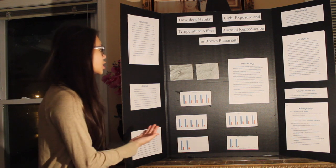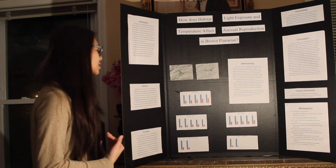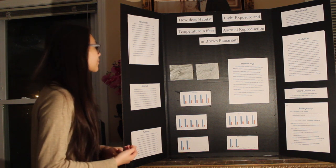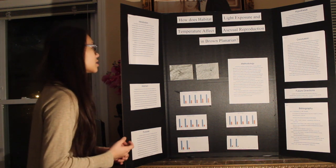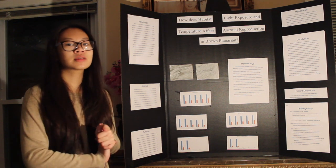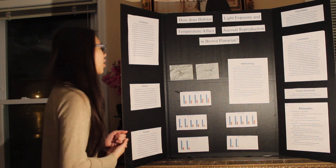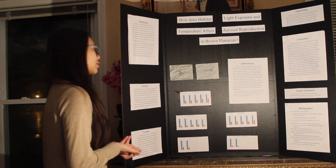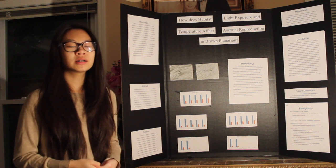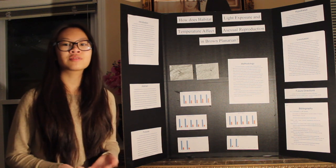I have two images of the brown planaria. The first one is of my first subject in the exposed 24 hours a day, seven days a week habitat. The second image is of when I bisected the planaria. It looks odd because one side is wider than the other, because planaria tend to do that when they are messed with as a kind of self-defense.